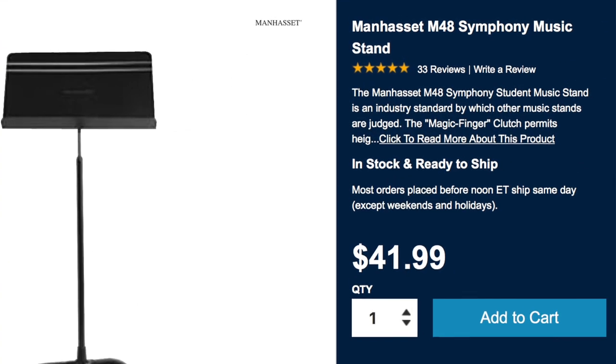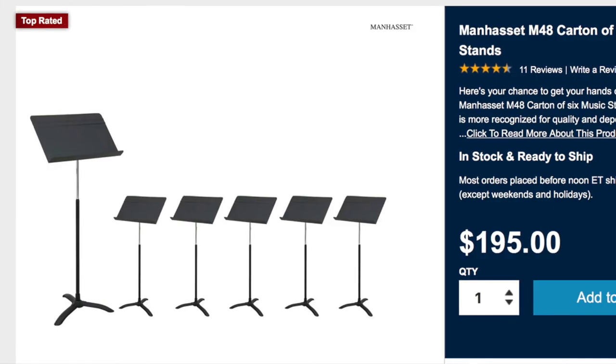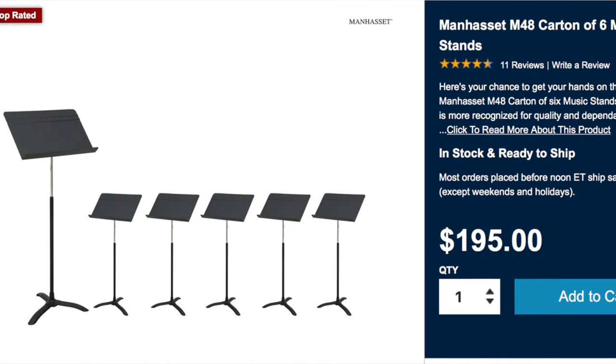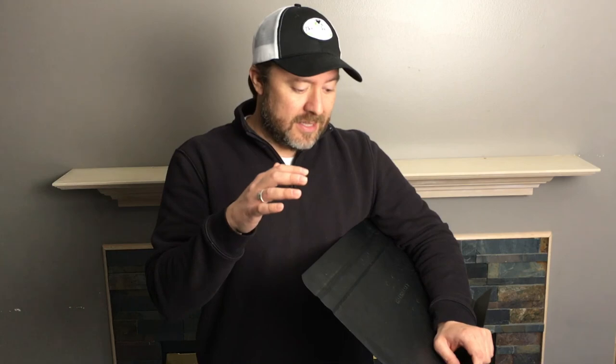For price, I've seen it go anywhere from $30 up to $50. I wouldn't expect to pay anything less than $40 or more than about $55. This is not something you'd necessarily travel with — I'll get into that. They also sell these in bulk online; one place had six for $200, which works out to about $33 each. If you find five other families who need stands you can all go in together and each get a really good music stand.